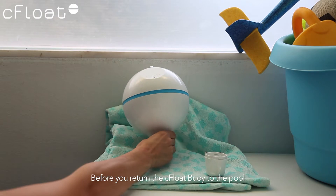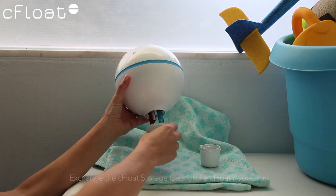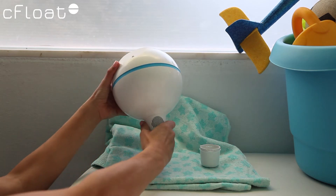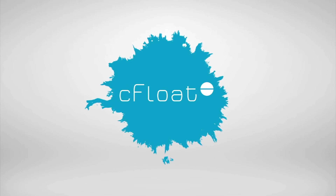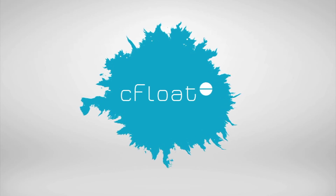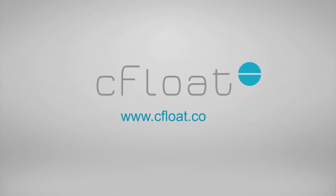Before you return the Seafloat Buoy to the pool, exchange the Seafloat storage cap for the Seafloat pool cap.